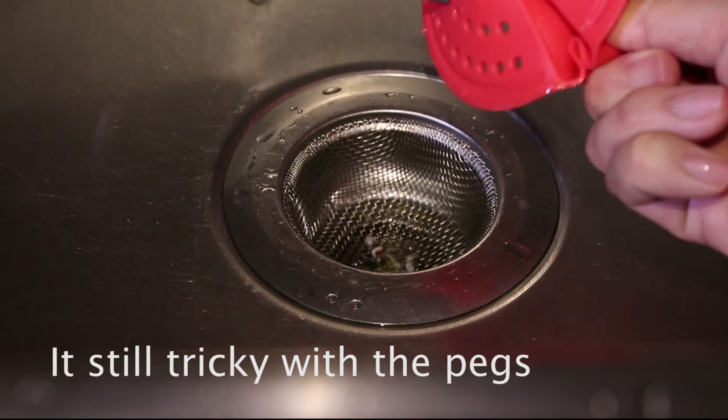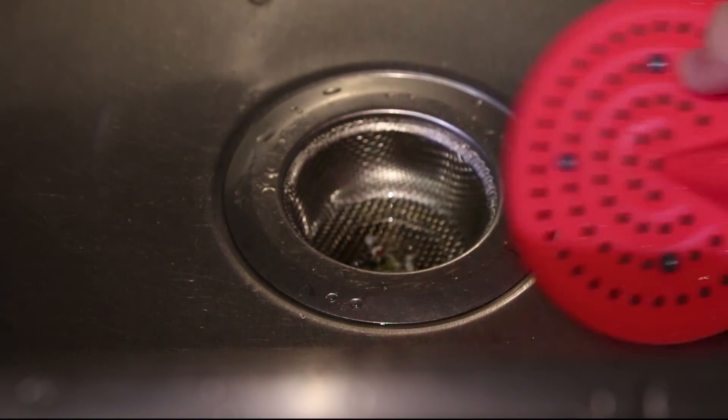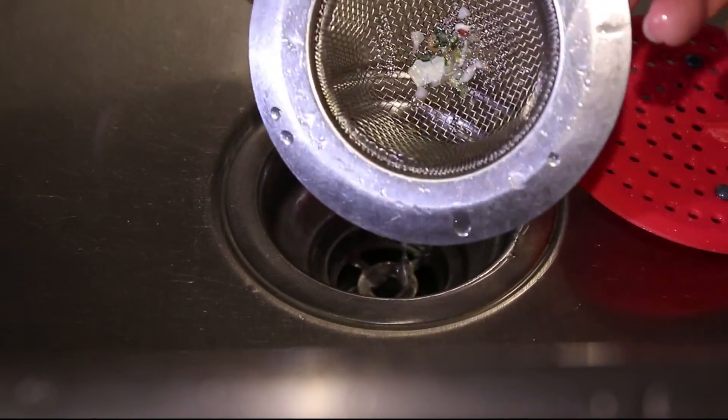That's why I had to start using the pegs. The second problem is the holes for the Tweak are actually kind of big, so food scraps still go through the Tweak.